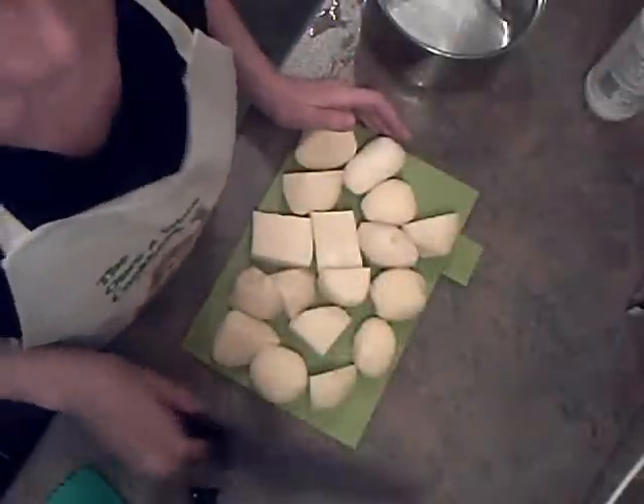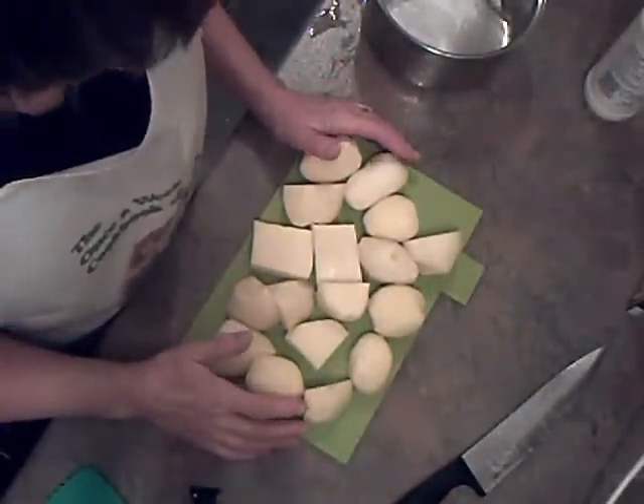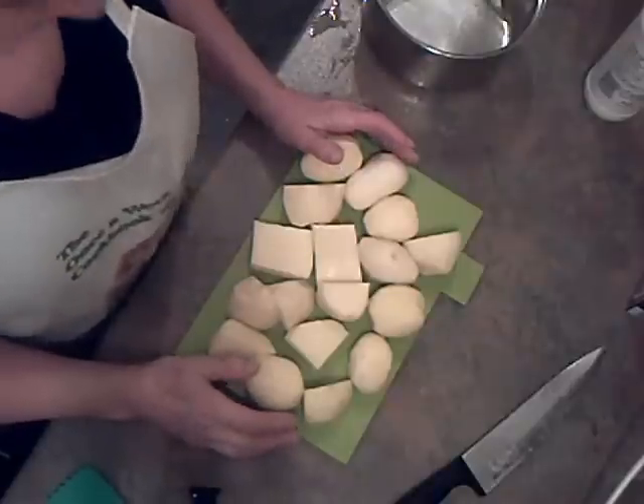I've got a roast chicken in the oven and we're going to have roast chicken, roast potatoes, carrots and cabbage.